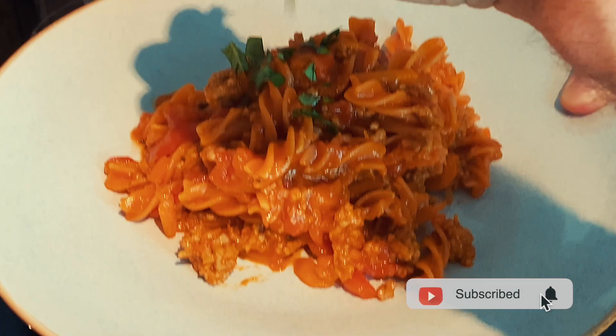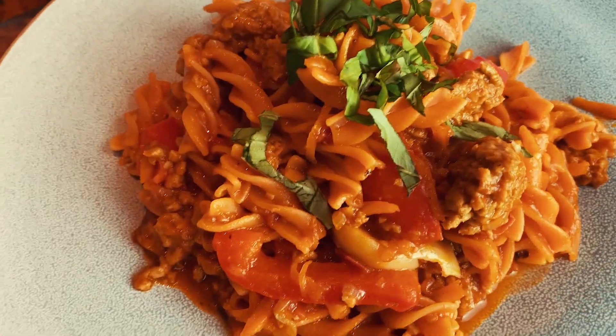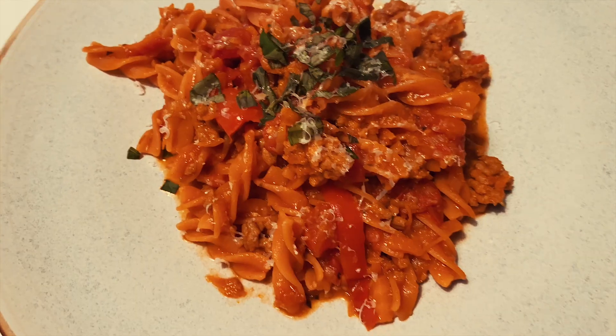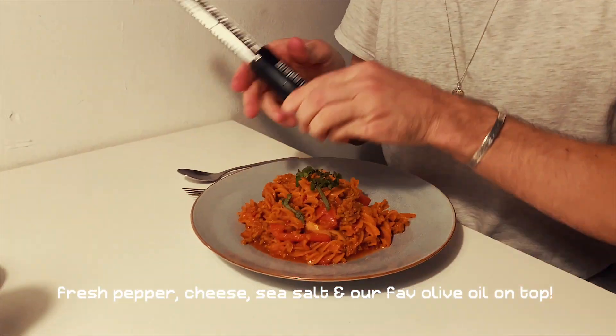On top comes fresh basil, a little bit of fresh pepper, and fresh salt. This is the fully vegan version, and this is the version with a little bit of Grana Padana cheese. We hope you enjoyed our little recipe — don't forget fresh pepper, cheese, a little fresh salt, and olive oil on top. Buon appetito!